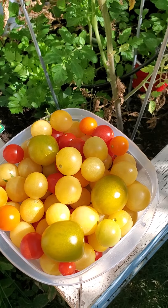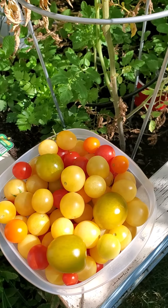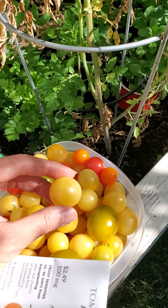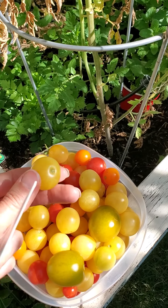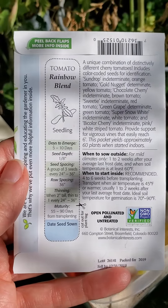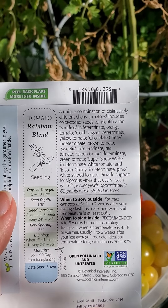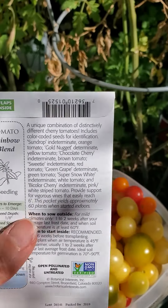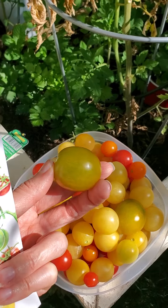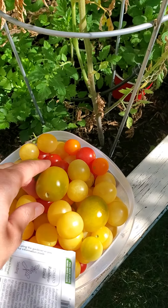One of the varieties is this one here, the super snow white. And then the other variety is the green grape, and this is the green grape — it's a chubby cherry tomato.